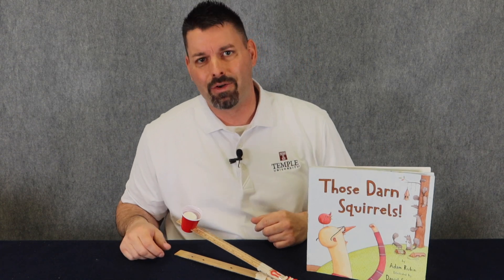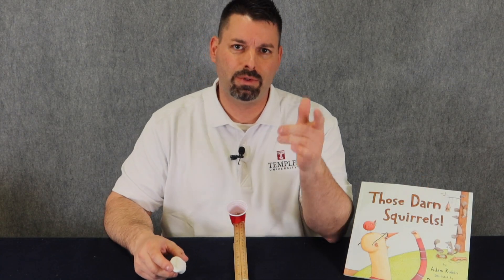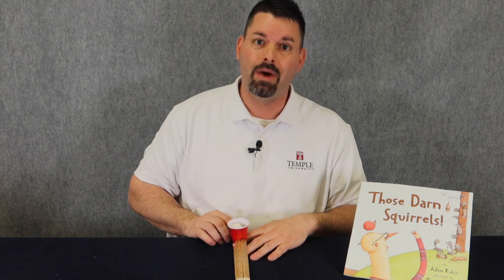Today we're back with another catapult design idea. In our other video, we launched toilet paper tubes that looked like squirrels. Today we have to launch something different — today we might be using a marshmallow.